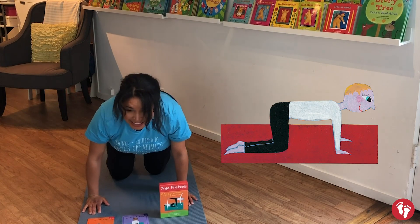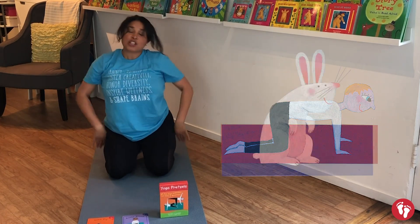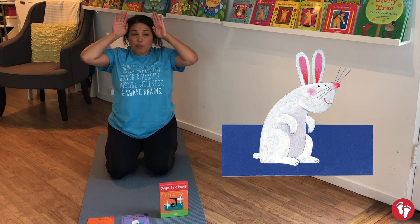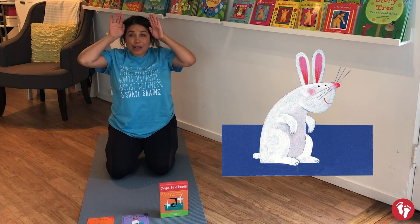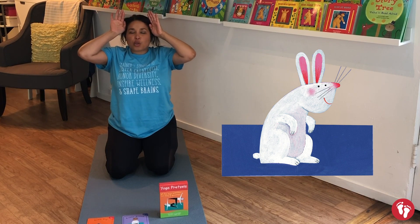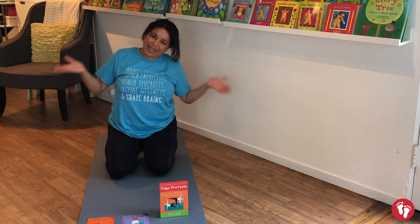Back down to your knees and sit back on your heels. Show me those bunny ears — wiggle your bunny nose. We'll do bunny breath one more time: little breath in through your nose, one big breath out of your mouth. And that's Sleeping Bunny!